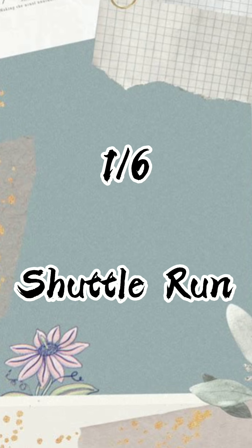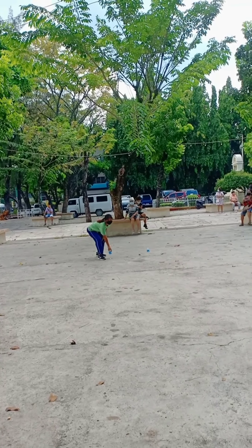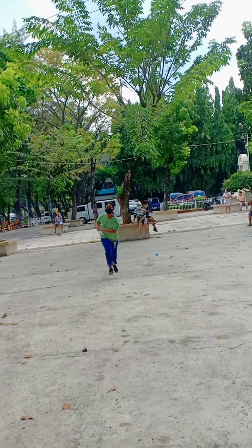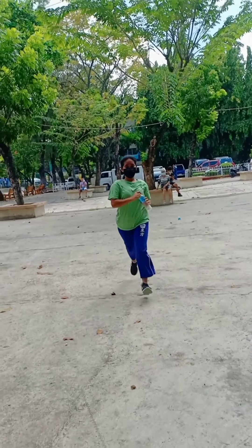So first is the shuttle run. Shuttle runs are a popular training technique for sports which involve short bursts of speed. They help develop your acceleration, speed, and your anaerobic fitness.